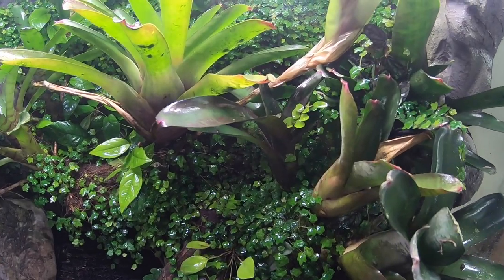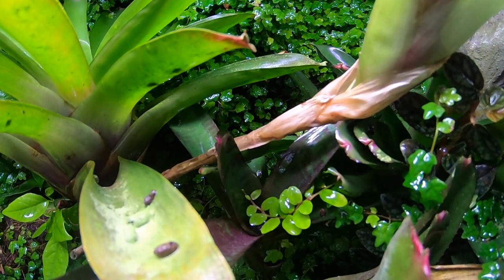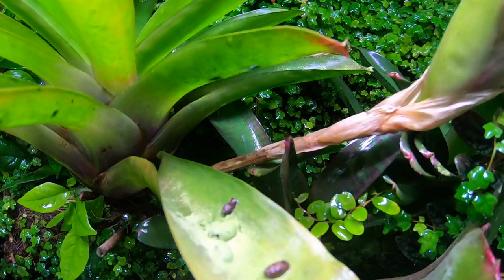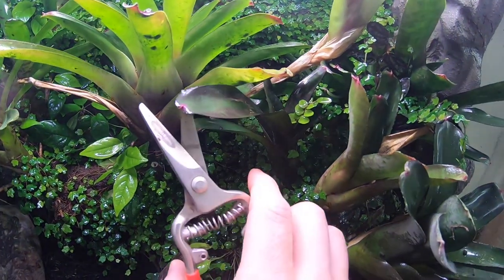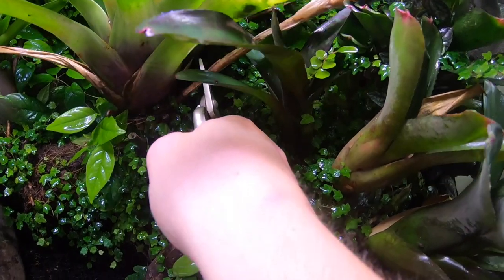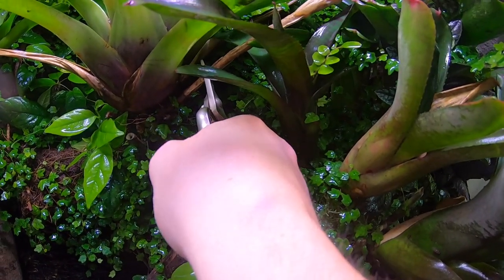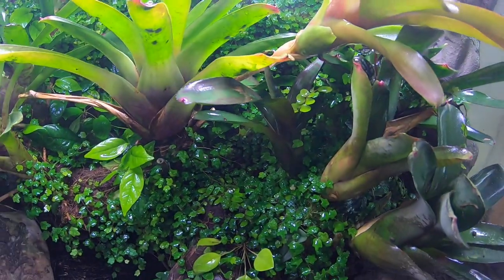When you're mounting a bromeliad, you want to find one with a nice stolon — which is this woody part of the bromeliad — and you basically want to take some shears and cut down far enough so that you have a good amount of that stolon left.